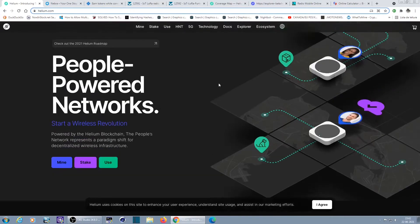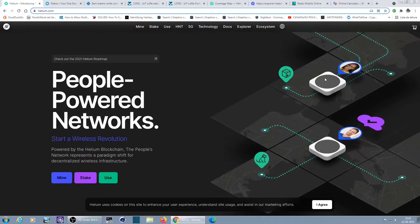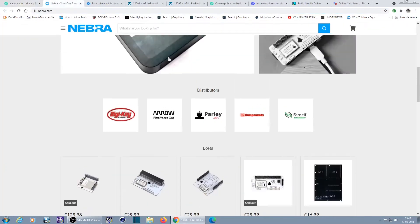The Helium network uses the frequency of Internet of Things. In Europe it's the 868 MHz band. It's like an open-source network where you can communicate with other hotspots, with your neighbors, and you get paid for having one of these devices at home and for communicating with each other. I'm going to show you some of the well-known brands in the community.